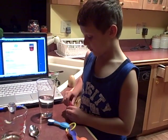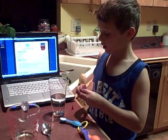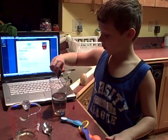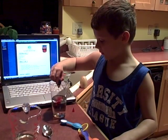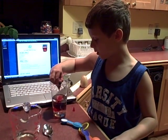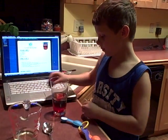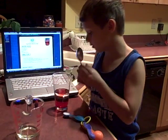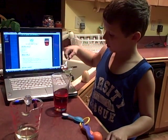I take the food coloring and do five drops — one, two, three, four, five. Then I'll just stir it to get it more colorful.